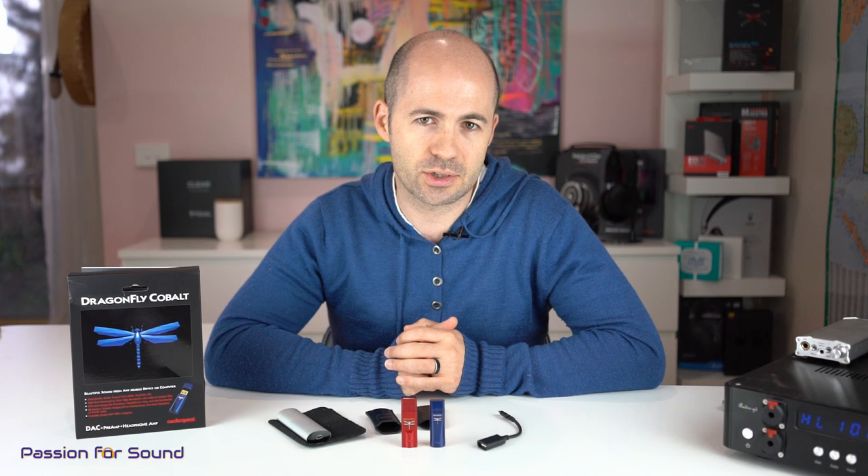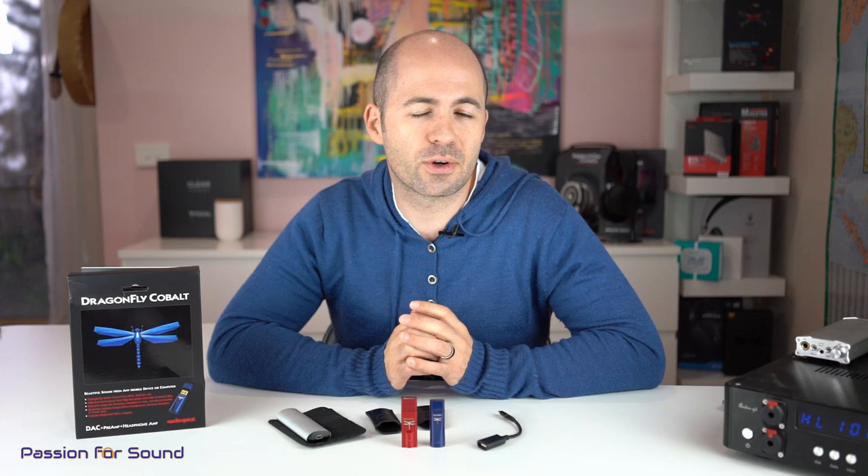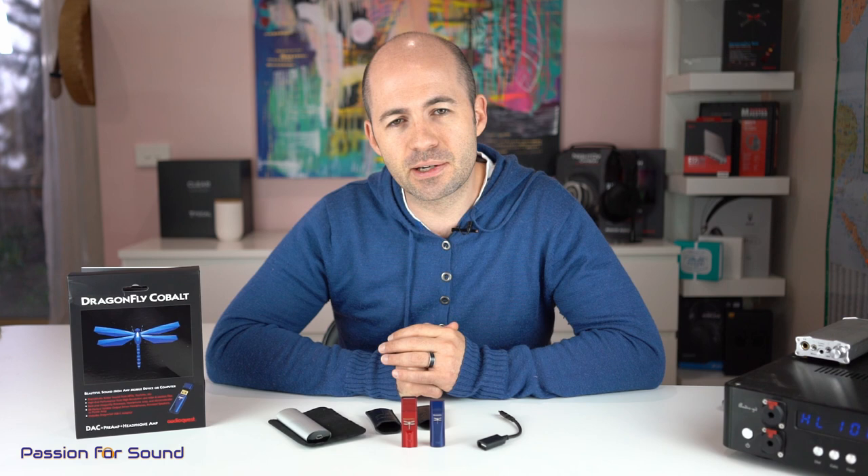What this means is that if you're listening to a sensitive pair of IEMs, like the Campfire Audio Andromeda's, you can listen to them on the Cobalt with no significant background noise. There may be the tiniest bit of hiss, but the moment there's any music you're not going to hear it. You can have the volume at 2%, 4%, or 6% right down low, and still enjoy perfect channel balance with no loss of sound quality since it's all done digitally. At the other end of the scale, it can drive much more power-hungry headphones — full-sized headphones like the Focal Clears and some Meze Audio headphones — very comfortably.